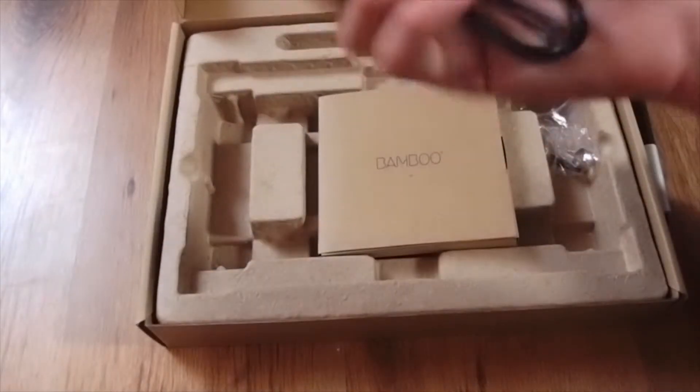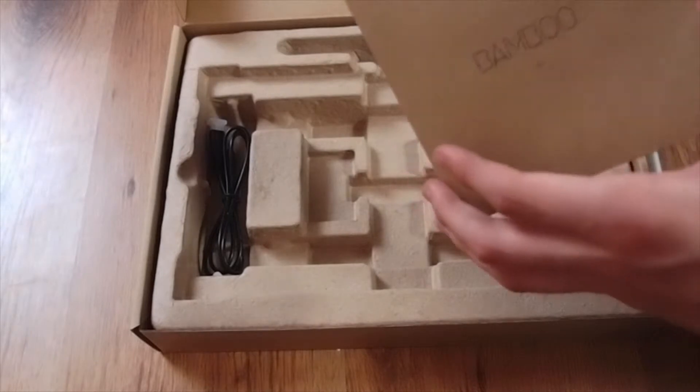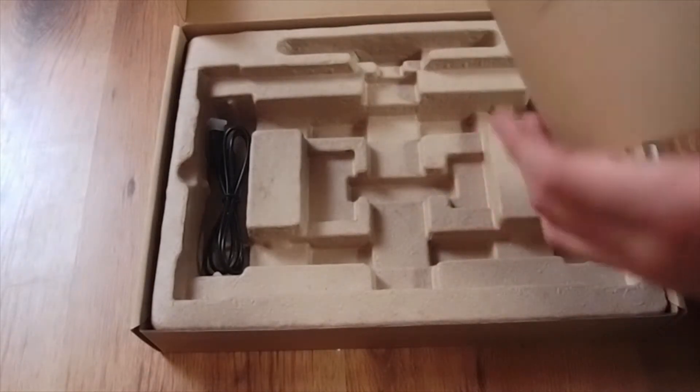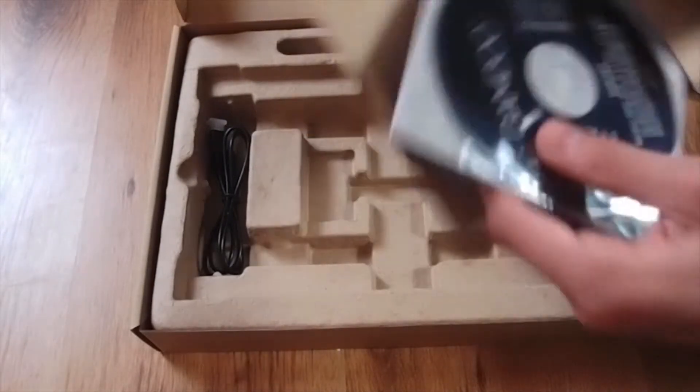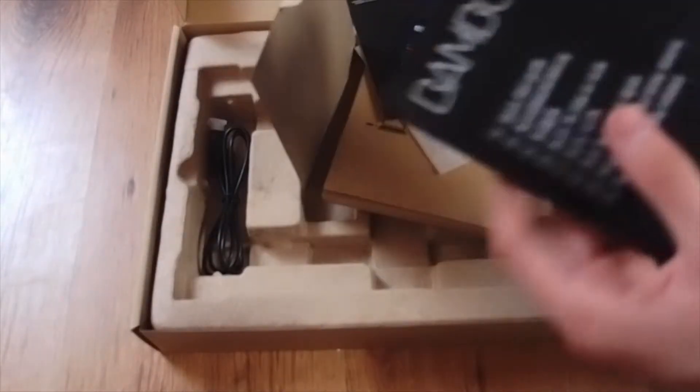Here you've got a USB to mini-USB cable. And then the Bamboo driver software — to install it on your Mac. I already did that. There's also a code to install other software online, something like a catalog to buy their other products, and a guide that I didn't use because I already knew how to use it.